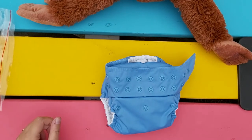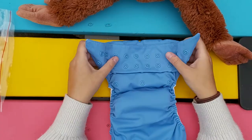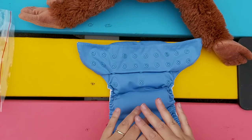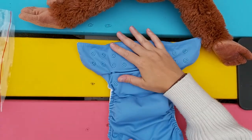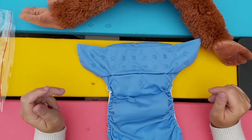How to fit a pocket diaper. This is a Bum Genius pocket diaper. First thing when you get them, you want to adjust the rise, which determines the length of the diaper. You've got lots of different snaps on these.